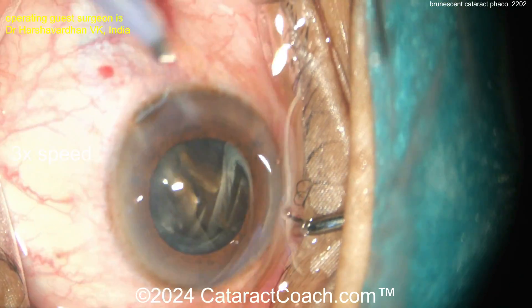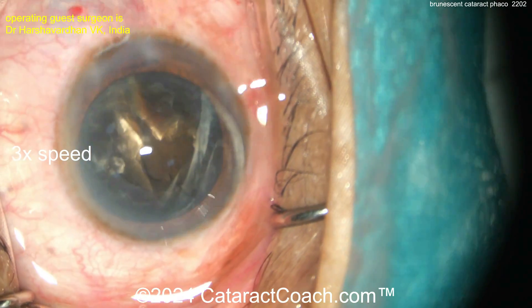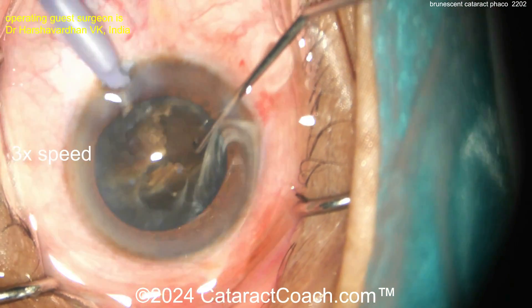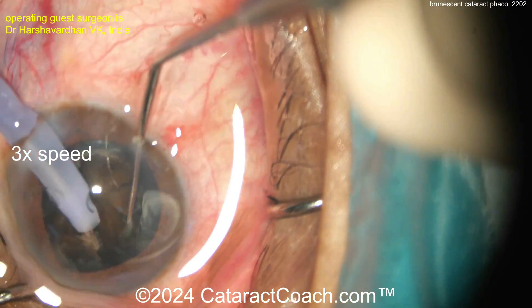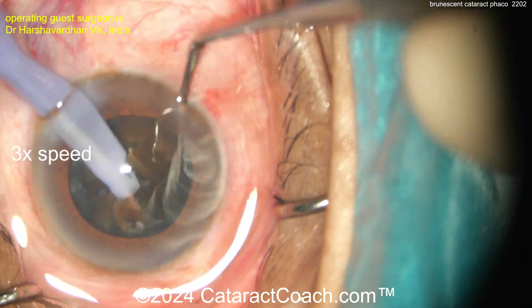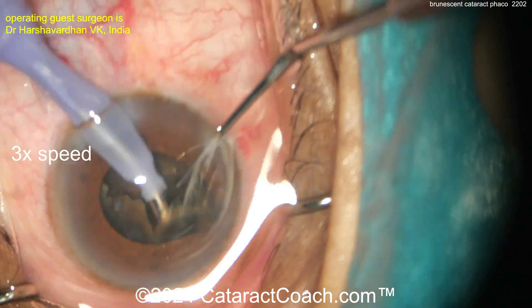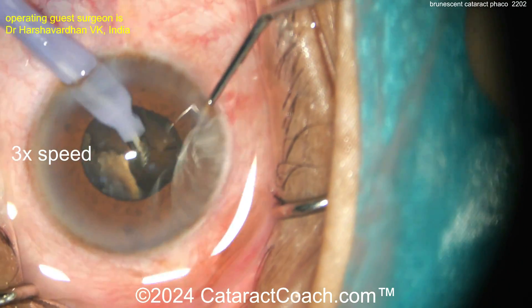You really have to put your effort in to get those pieces separated — chop, chop, and more chop, plus more viscoelastic. This surgeon appears to be using HPMC — hydroxypropyl methylcellulose — sold in the USA as OcuCoat from B&L. That's a viscoelastic that washes out of the eye pretty easily, so in the US I'd prefer a different viscoelastic, but I commend the surgeon for the beautiful job here.